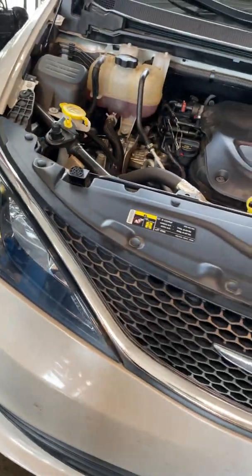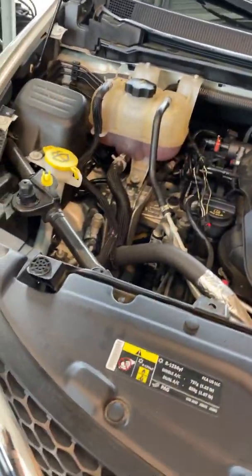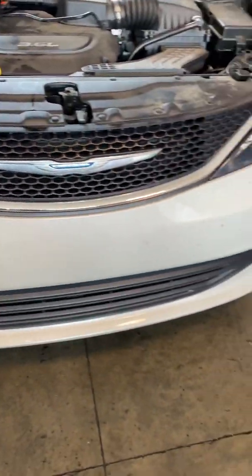All right, that's fixing the problem for code P018C on a 2017 Chrysler Pacifica.